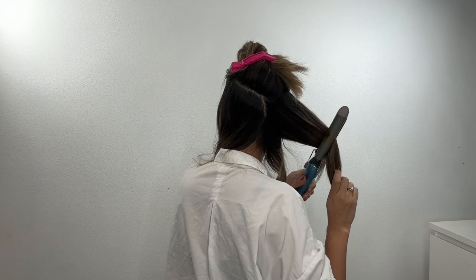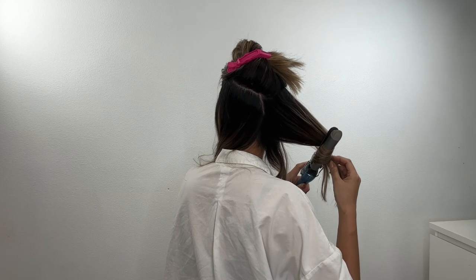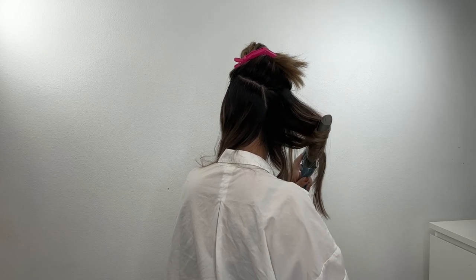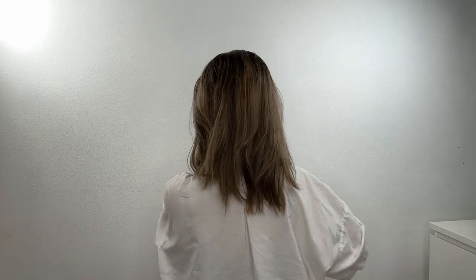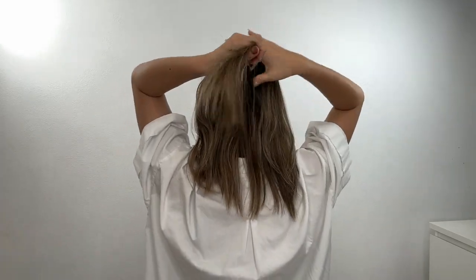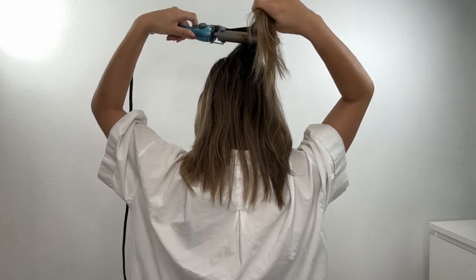For the next section, do the same thing — divide by two and curl away from your face. To be honest, the curling is not that important for this hairstyle, because your hair is going to be tightened by hair ties and twisted anyway. I just curl it because it's easy to style and looks a little bit nicer, but if you don't have time, you don't have to curl your hair.